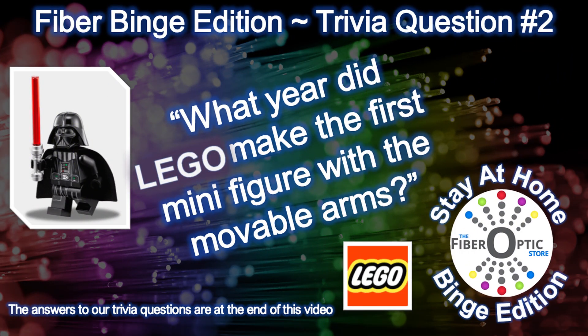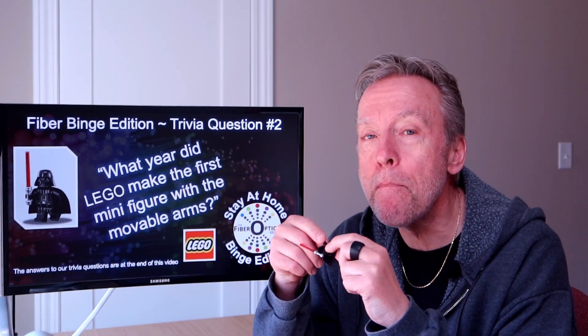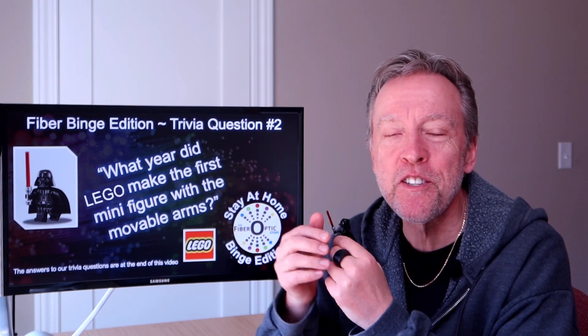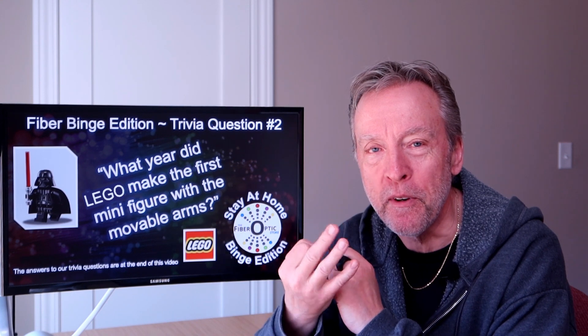Here's fiber binge edition trivia question number two: what year did Lego make the first minifigure? To be clear, we're talking about the little guys with the movable arms and legs. Here's our stay-at-home binge with fiber suggestion number three.